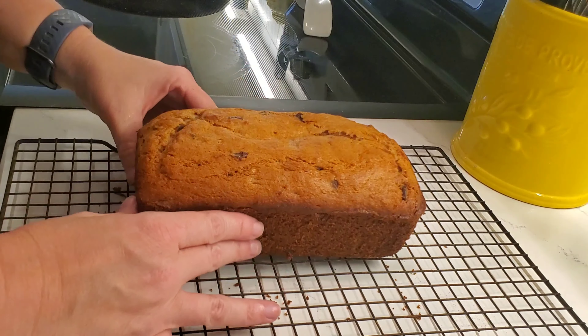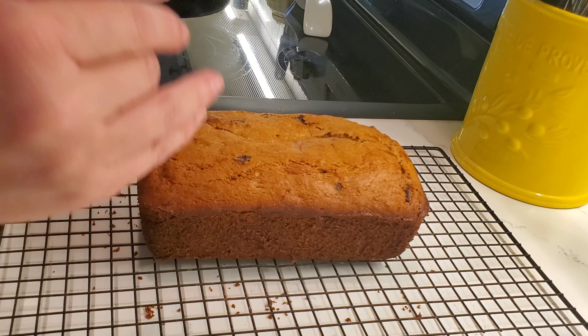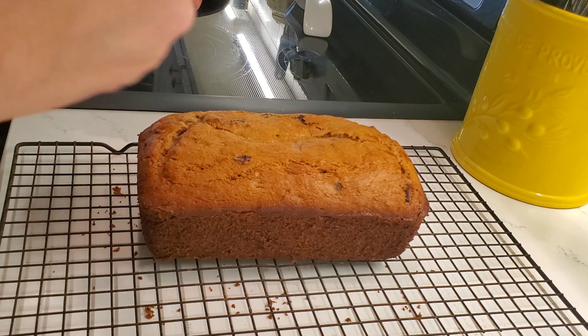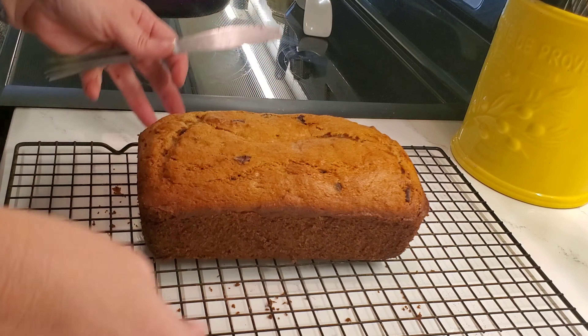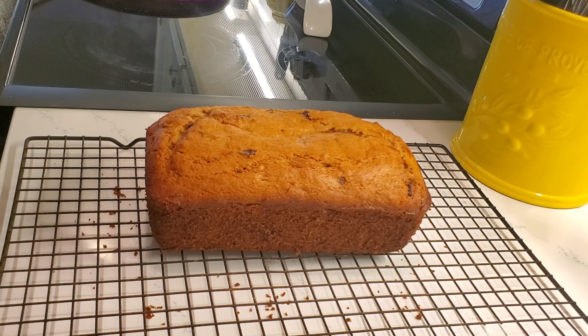I can't wait to slice into it. It's going to cool a bit — personally I love things fresh out of the oven, I will cut a slice and eat it while it's warm. But I'm going to let this cool. In fact, I might just wrap it up, put it in the freezer, and save it for this weekend for Mother's Day.